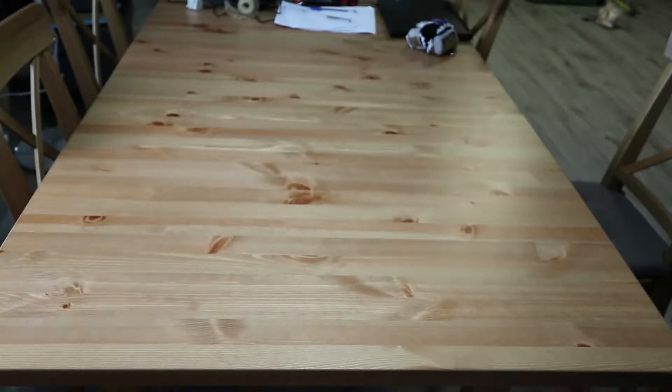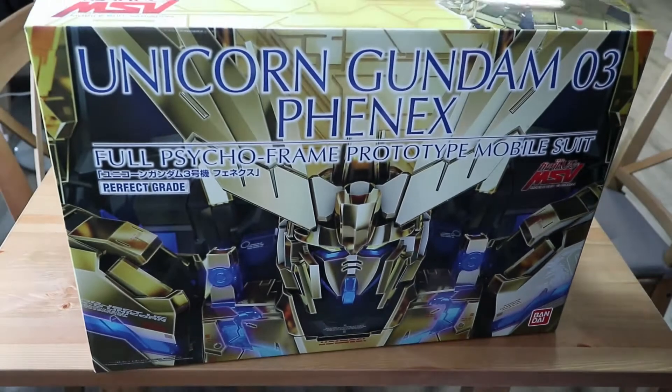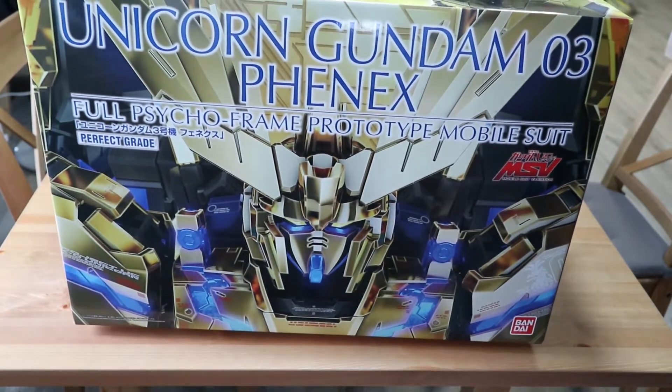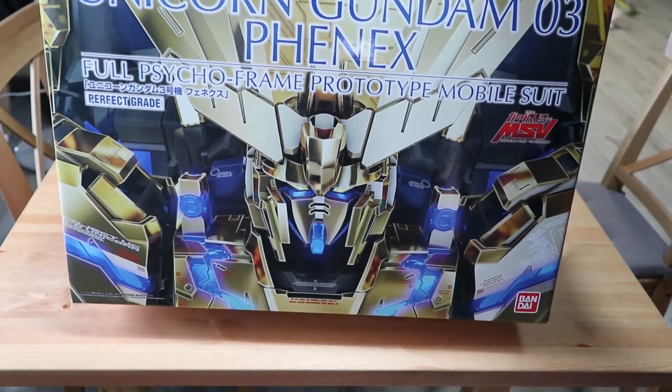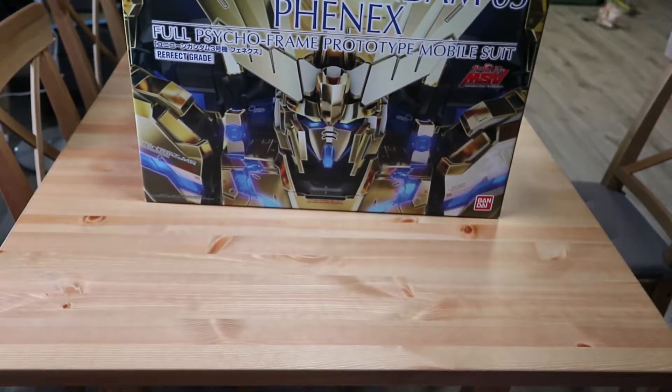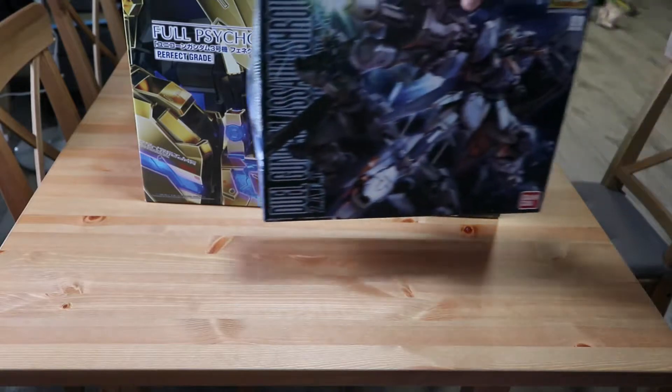Hey everyone, Grumpy Gamer here, and today we're gonna be unboxing this — the Unicorn Gundam 03 Fenix Edition. This is the 1/60 Perfect Grade, so yeah, this is gonna be quite a project.